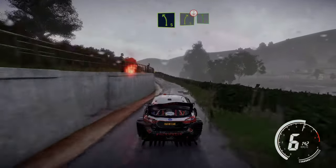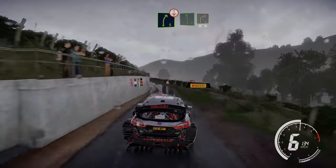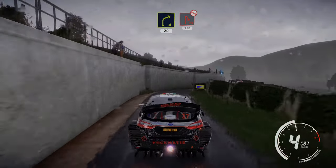Into right 5 short over crest. Into left 6 long and right 4, brake 20. Hairpin right, don't cut 150.